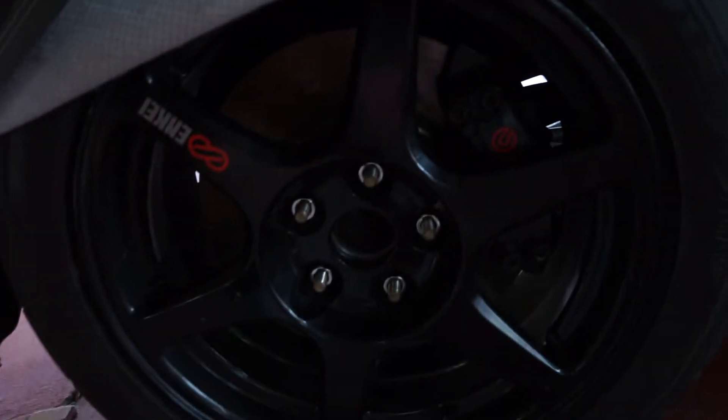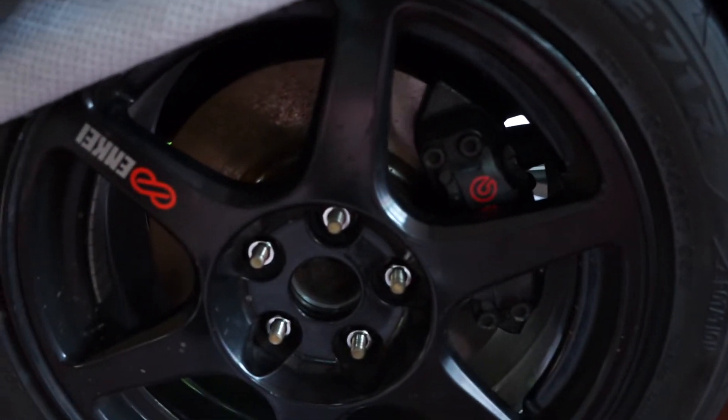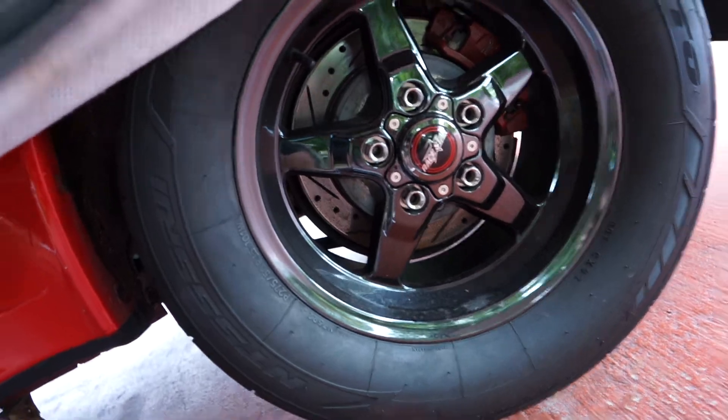Yep, we got Brembo's in here. And of course we installed our Raystar wheels properly now, because the first time we had just mocked them up. But in those videos you might have peeped this car in the background.